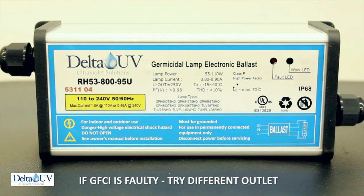Please check the GFCI. If the GFCI is faulty, just plug it into another outlet near the GFCI to make sure that that little red LED light goes on the ballast.